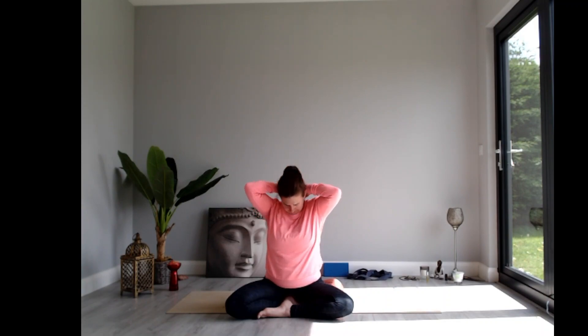Then slide the hands to the back of the neck, lift the head, lift the gaze, and gently draw up with the hands — like you're stretching into the joints of the neck a little bit more, creating some space between the head and the spine.